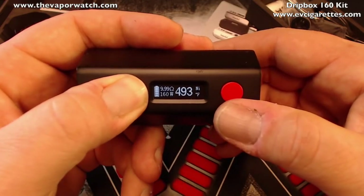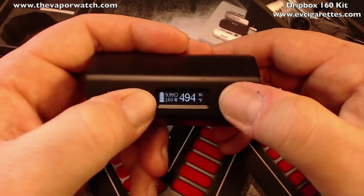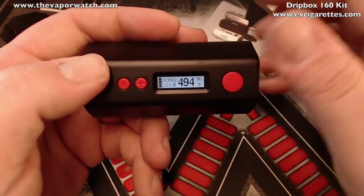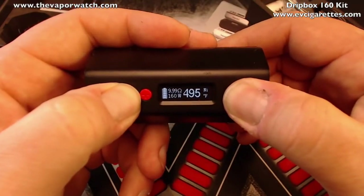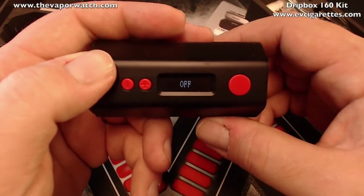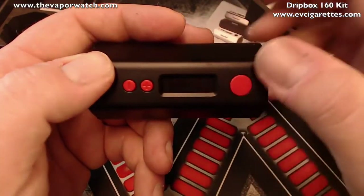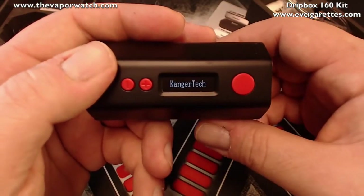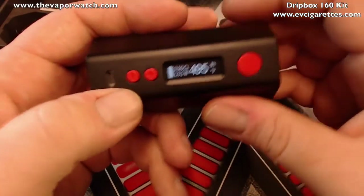A few other menu functions: hold plus and minus together to flip the screen orientation. Press plus and fire together to flip the display contrast — it just switches between two contrast modes. Minus and fire together does nothing. Five presses of the fire button powers it off. To turn back on you need the button already lit, so it's effectively six presses; then the Kanger Tech logo appears and you're back in normal mode.